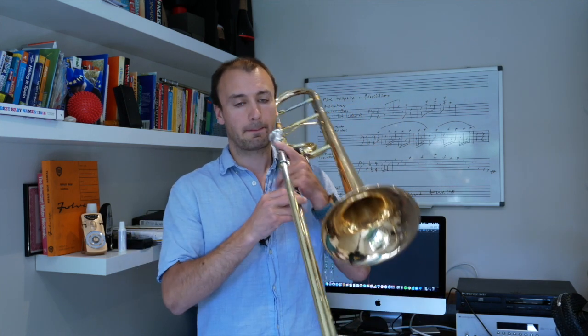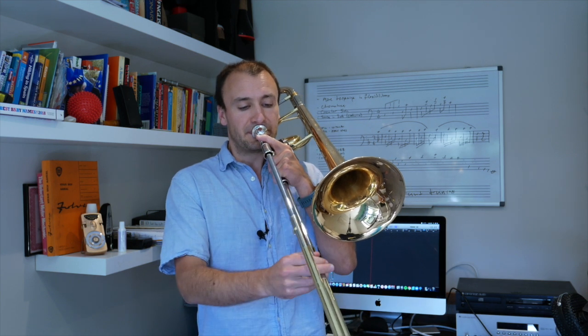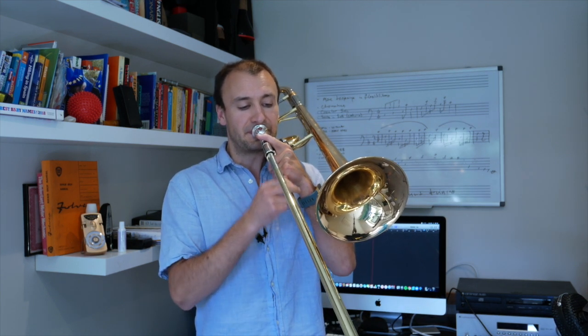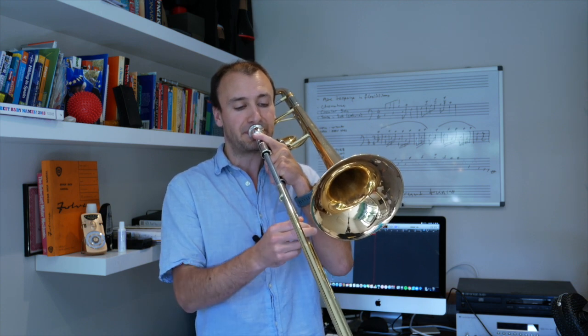Then we simply flood that same exercise but with air. This is probably the articulation I use for maybe 90% of orchestral playing, so it's a good one to be very familiar with. Give it a go and let me know how you get on.